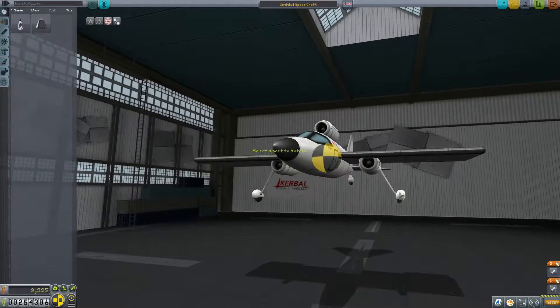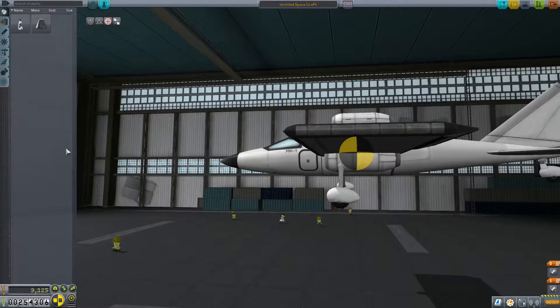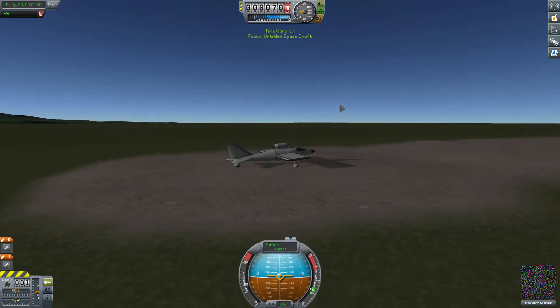We need to make sure the wheels are actually behind and in front of the center of mass. There we go, that should do it. Let's try that again — yeah, that's better.